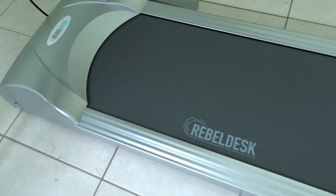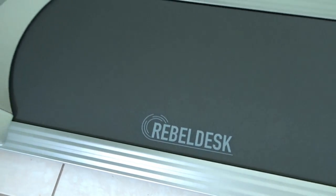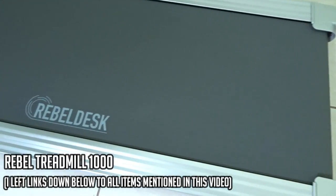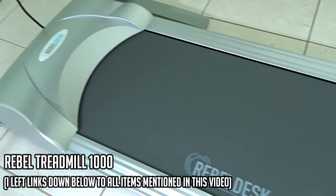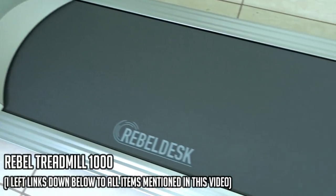I'm very excited about this video because I finally got my long-awaited sit-stand electric treadmill desk, along with my treadmill for the electric sit-stand desk. It's a fantastic product which I wish I had purchased many years ago. The walking treadmill I got is from Rebel Desk - it's a Rebel 1000 treadmill. I think it's gorgeous, aesthetically very pleasing - the colors look very modern, clean, and fresh.